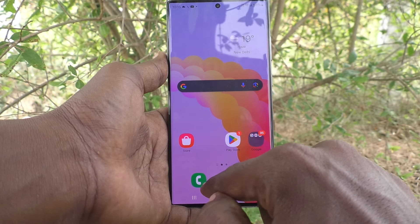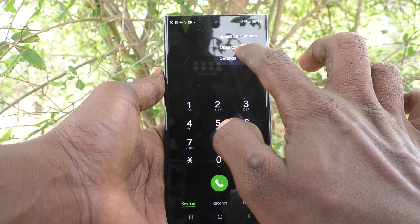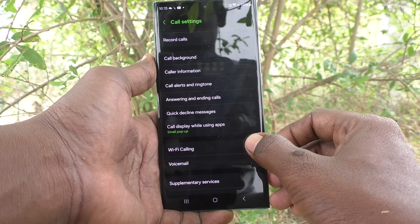First of all, go to this caller button, that is the dialer button. And go to these three vertical dots and click on settings there. And here select Wi-Fi calling. Just turn on this button Wi-Fi calling.